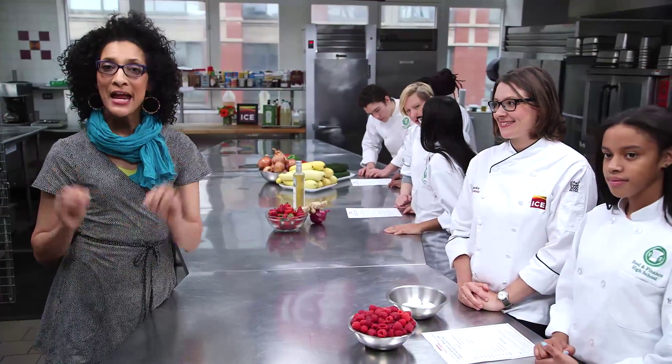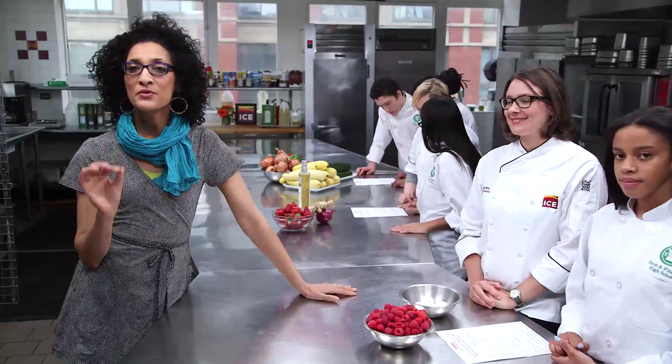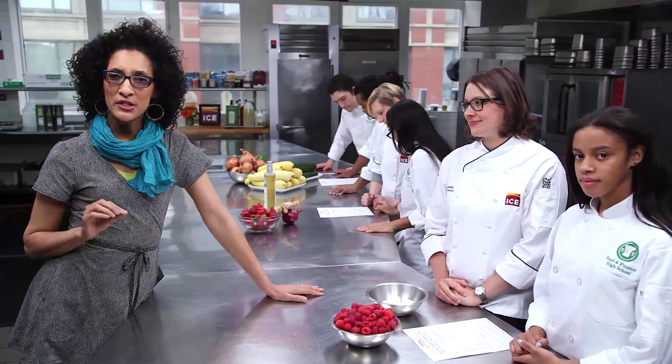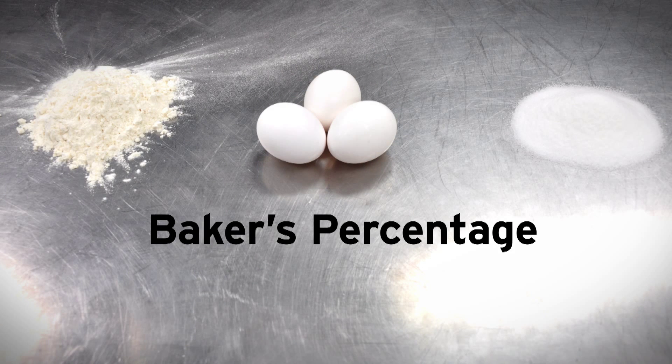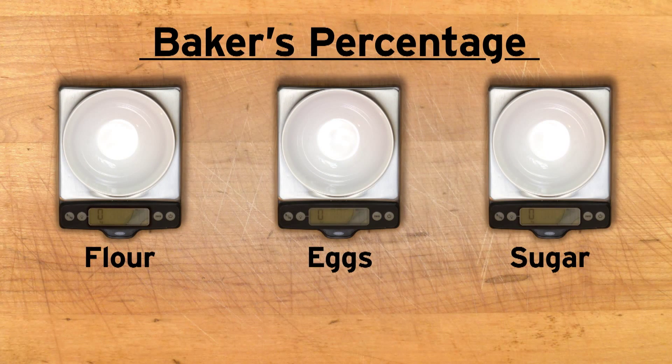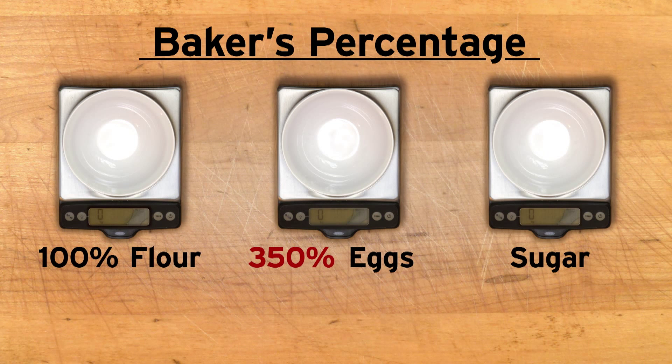Hey, Kim. Diamond has a recipe for chocolate raspberry mousse cake, but she wants to make it an angel food cake instead — a little healthier. Diamond's recipe calls for 110 grams of flour. Using the baker's percentage, how much egg whites and sugar should she use? A baker's percentage measures the ratio of the structural ingredients — flour and eggs — against other ingredients like sugar. It tells us the amount of eggs and sugar we need based on the amount of flour we use. Comparing the amount of ingredients is much easier if we use weight in grams. A baker's percentage always measures the ingredients as parts per 100, with flour as the benchmark 100%. For angel food cake, the baker's percentage is 350% eggs and 260% sugar for 100% flour.